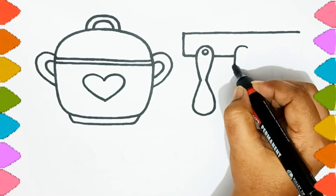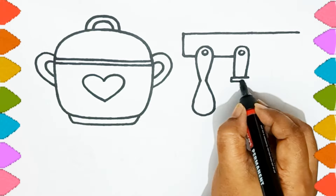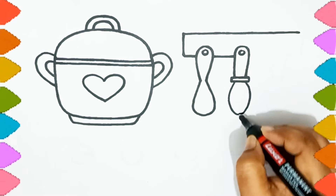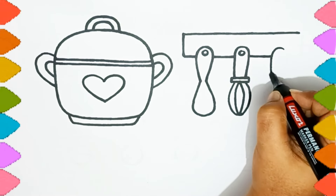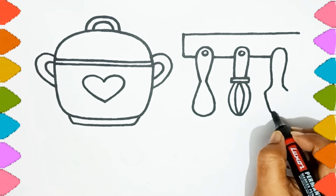Old MacDonald had a farm, E-I-E-I-O. And on his farm he had a dog, E-I-E-I-O. With a here and a there, here a there a everywhere. Old MacDonald had a farm, E-I-E-I-O.